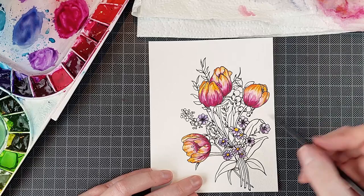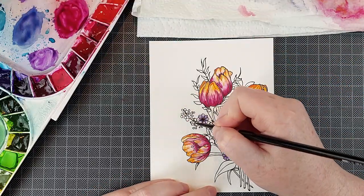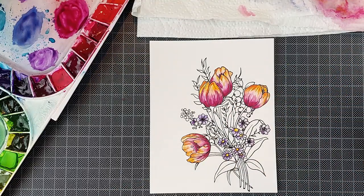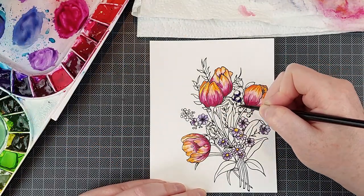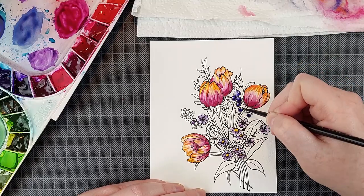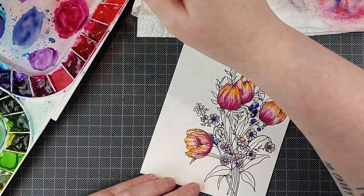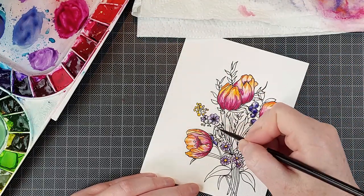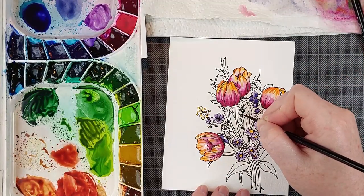Sadly I can't tell you how much water is too much or how much is just the right amount, so you'll have to figure it out. Just take some scrap pieces of watercolor cardstock, paint over a panel that didn't work out — we all have those laying around — or paint on the back, and just practice your brush control and how much water you need to paint a certain area for the look you want to achieve.